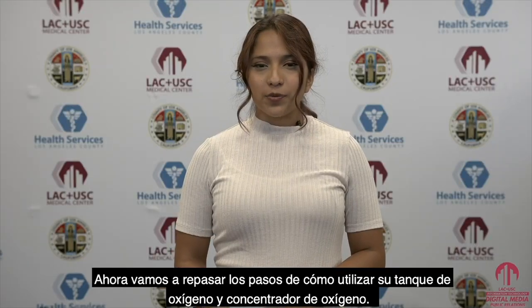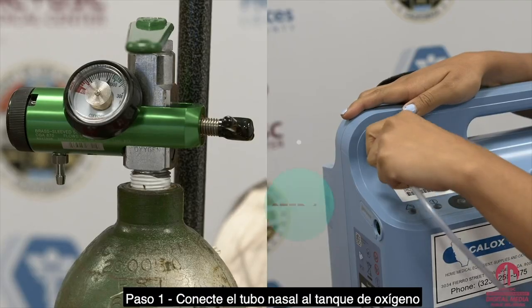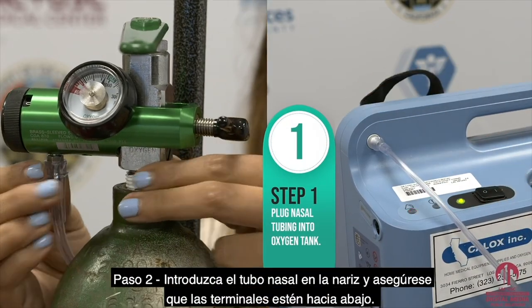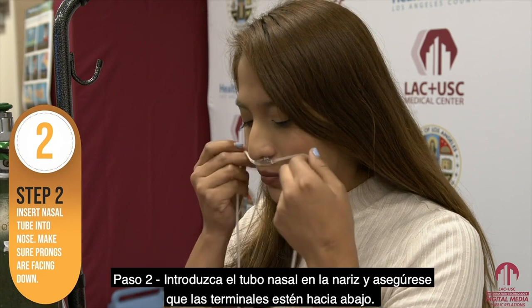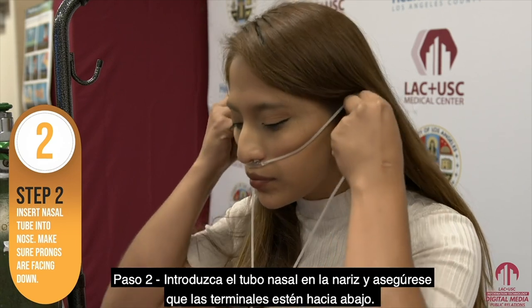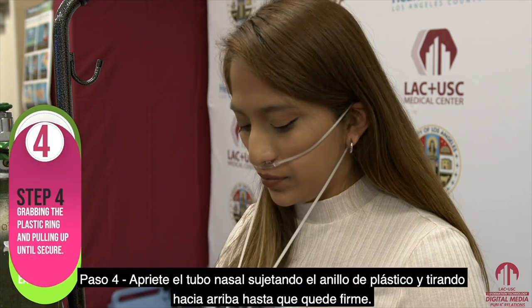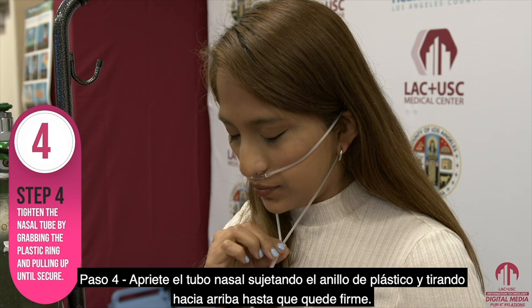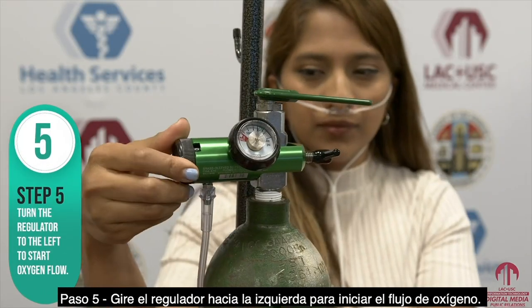Now let's go over the steps on how to use your oxygen tank and oxygen concentrator. Step one: plug the nasal tube into the oxygen tank. Step two: grab the nasal tube and insert the prongs into your nose — make sure that the prongs are facing downward. Step three: wrap the nasal tubing around each ear. Step four: tighten the tube by grabbing the plastic ring and pulling it upward until it feels secure. Step five: turn the regulator to the left and begin oxygen flow.